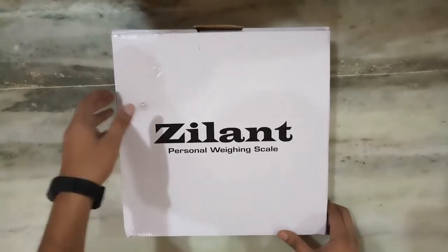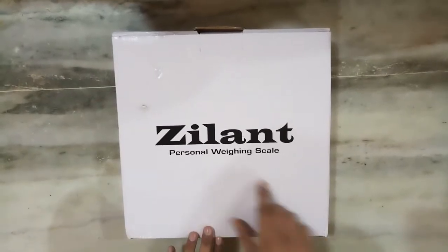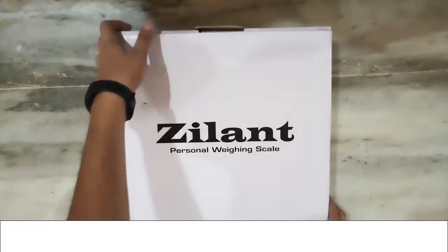Hello guys, welcome to the channel. Today we are going to review Zilliant's personal weight scale. Let's unbox this.